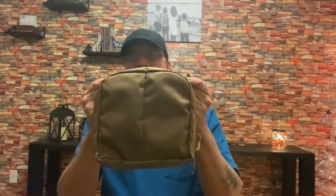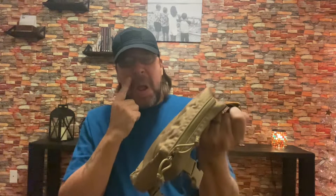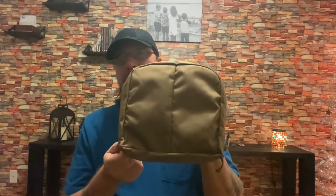Hey everyone, what's going on? Brett here with Simple Preparedness. Today I am bringing you a first impressions video. This goes along with the AMP 12 that I'm working on for my EDC bag — we still got some testing going on on the other ones, but we're working this one out.